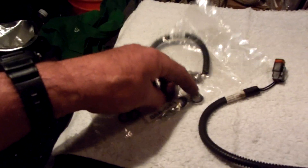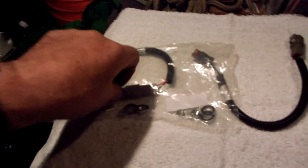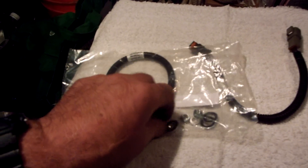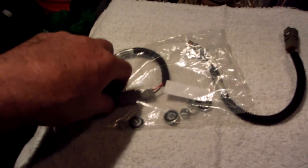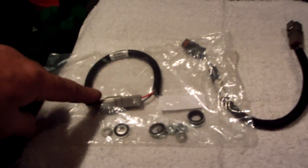You've got to be mechanically inclined to do this. If you're any kind of technician or mechanically minded, you should be able to handle it. On a scale of one to ten, it's probably about a five to seven — not terribly difficult.